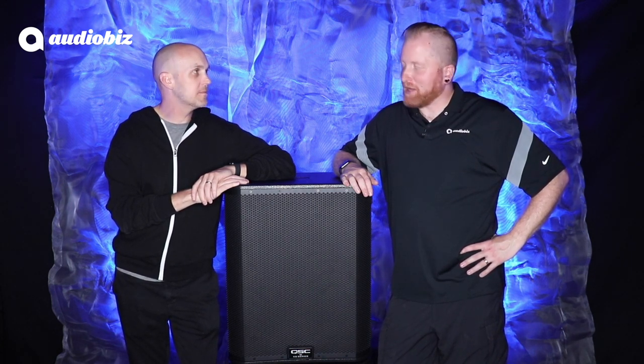Hey guys, Travis from AudioBiz here — I've always wanted to crash a Red Beard Reviews, so I'm here with Sean today. What do we got here? This is the newest active subwoofer from QSC, it's the KS118. It kicks ass.